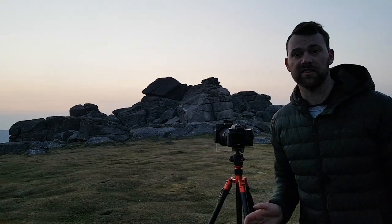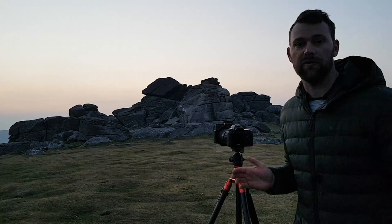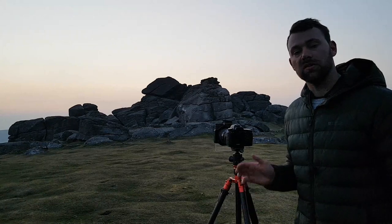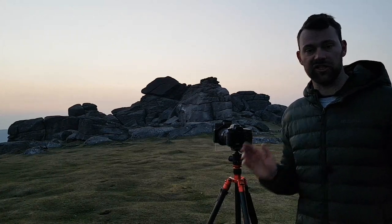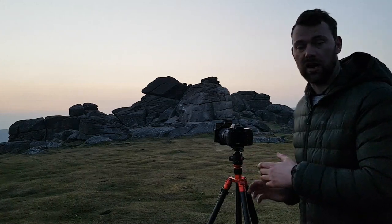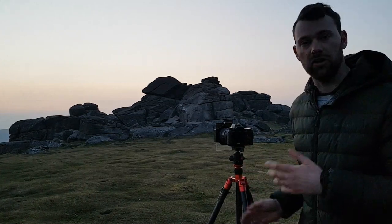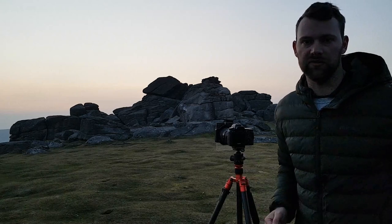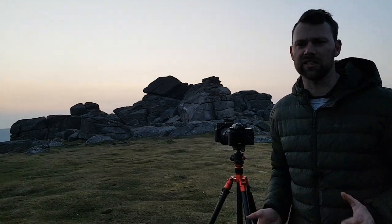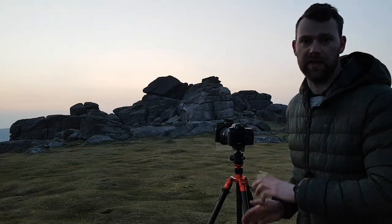The light is just starting to turn now. I don't think we're going to be in for an amazing pink sky or anything. I've had a look around here several times over the years I've been up here, and I can't really find much else that works. This is definitely the best shot, I think.